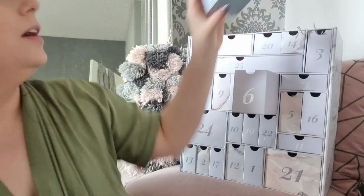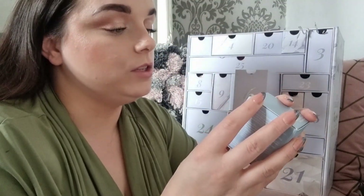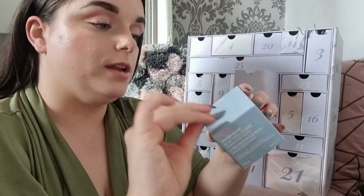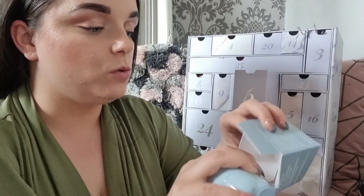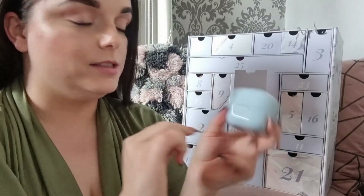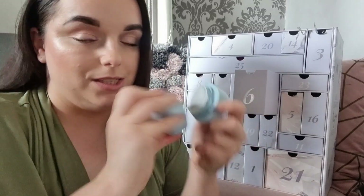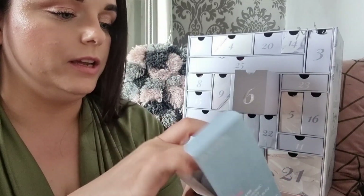Day six: something from Laneige — I love Laneige! It's the Water Bank Blue Hyaluronic Cream Moisturiser. It comes with its own little spatula, which I like. The packaging is bougie as anything — it's sealed so I'm going to leave it and look it up. Very excited about this one.